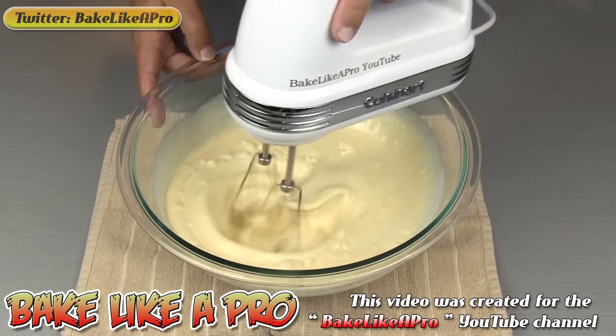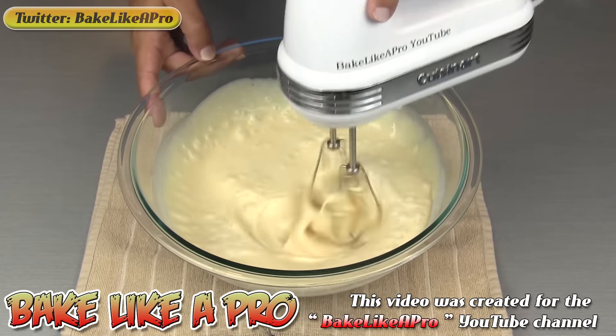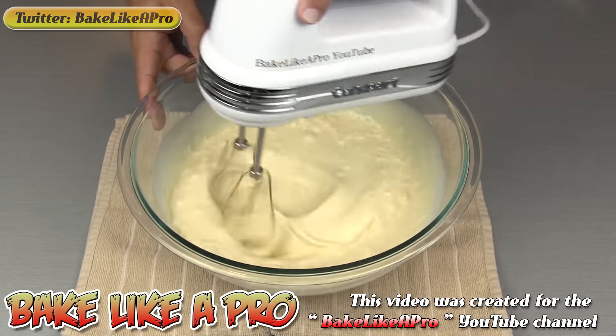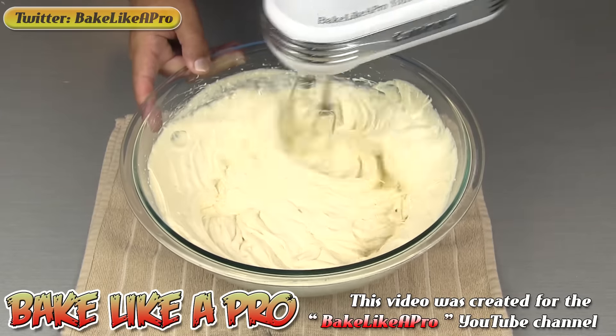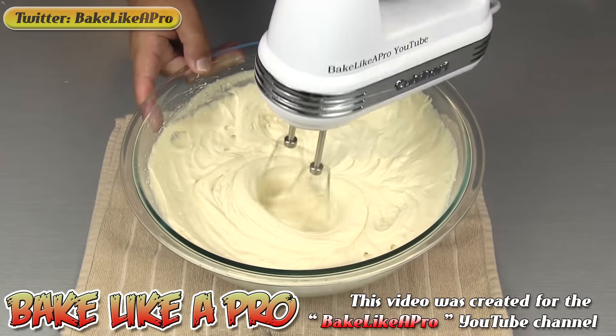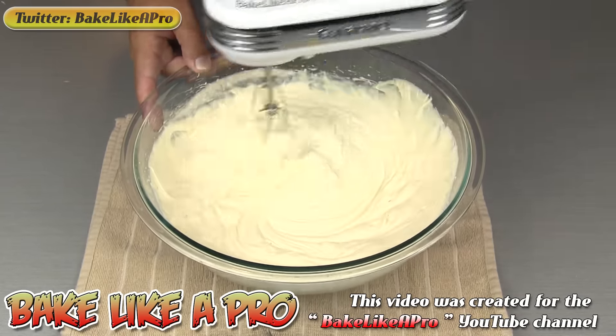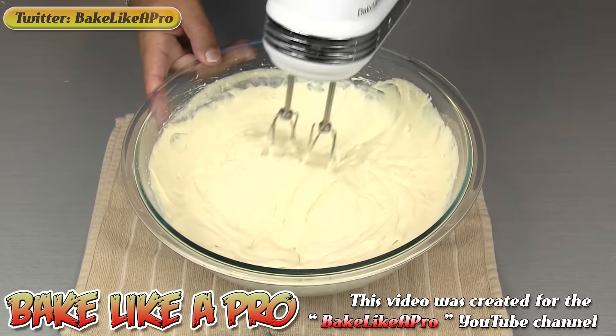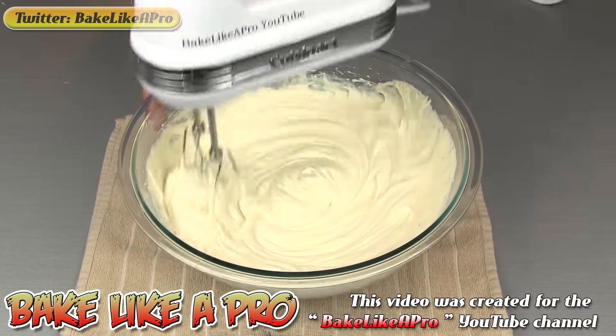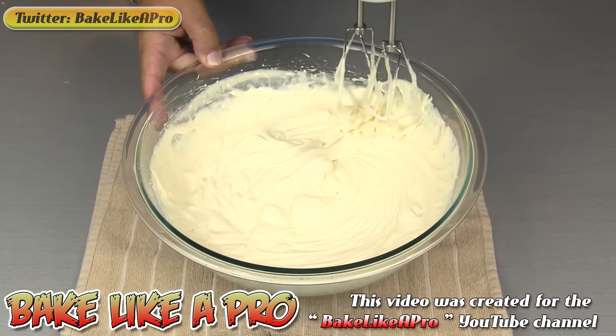I'm going to increase my mixer now and start whipping all of this together. That's about two minutes of whipping, and now you can see how nice this is — it's very, very thick. It won't get much thicker than that, and that right there is perfect.